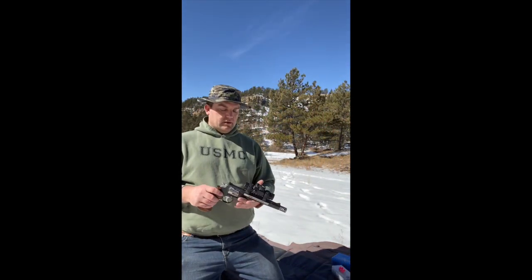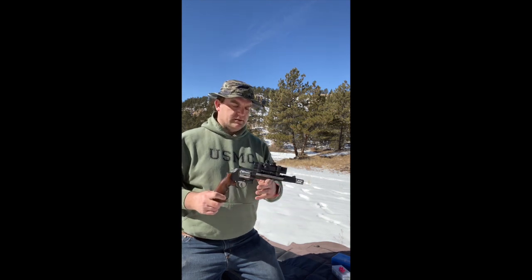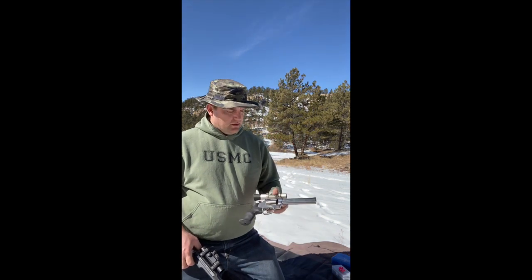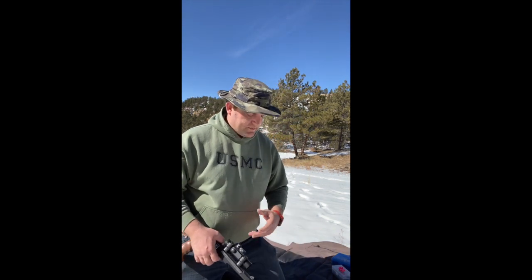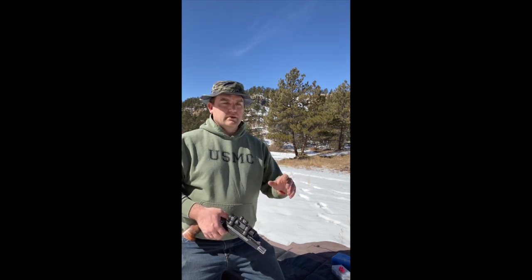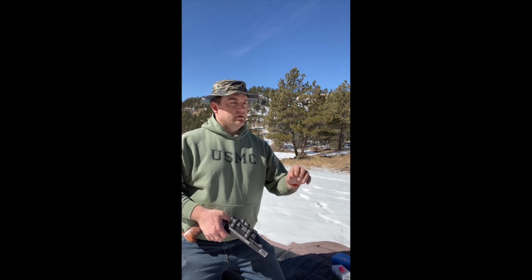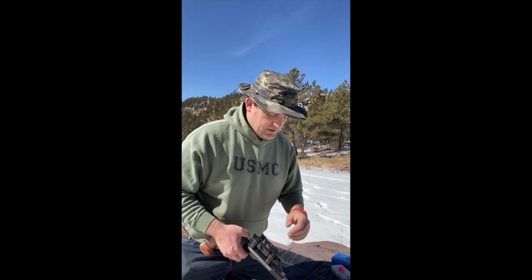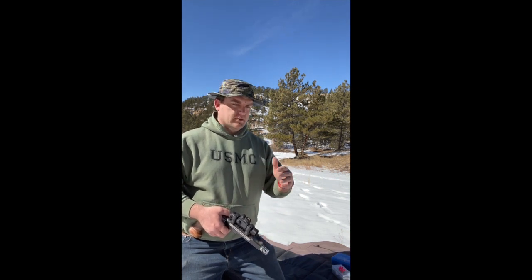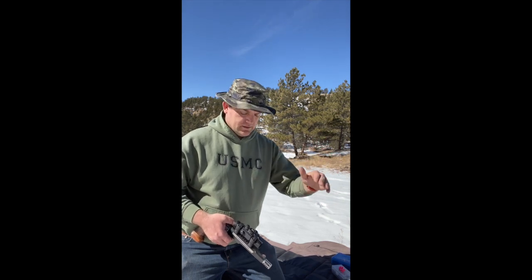On our gun setup — and it doesn't matter if it's a performance center model or a traditional revolver — it's optics. You're probably not going to do this with iron sights. You can, and I've done it myself, but it's more difficult. You're going to need something you can adjust, some kind of target turret, or you need to have a point blank zero and know your holds within a reticle — some way to compensate for distance.